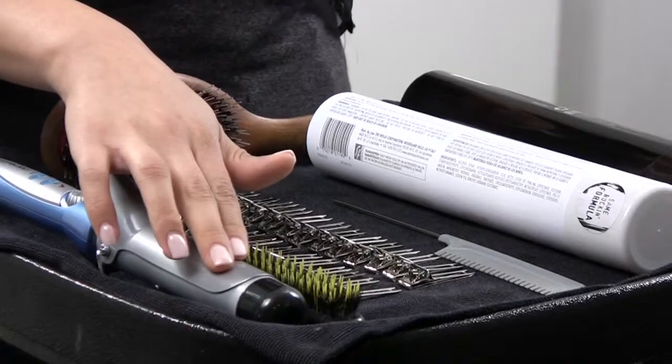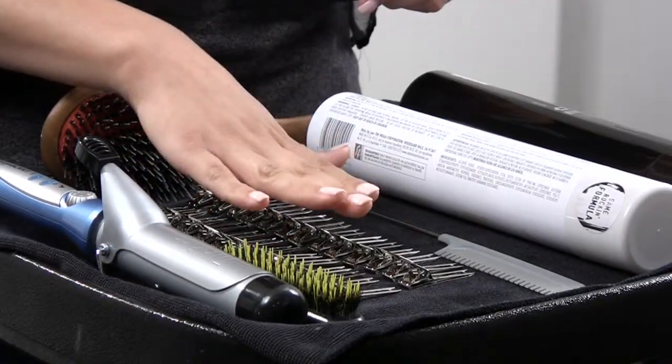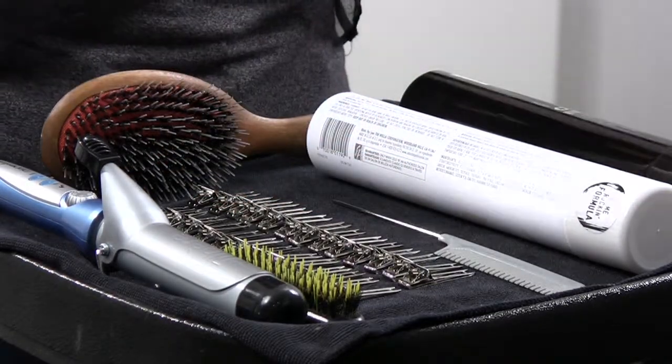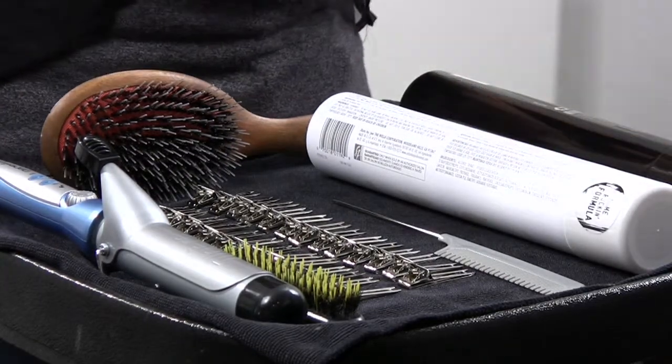You're gonna need a couple things before you get started: an inch and a quarter curling iron, a teasing brush, enough clips to set an entire head of hair, a rat tail comb for making your sections, a boar's bristle brush for brushing through and creating some full thick curls, a working spray, and a firm set hairspray.